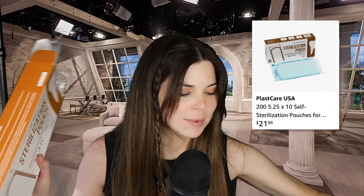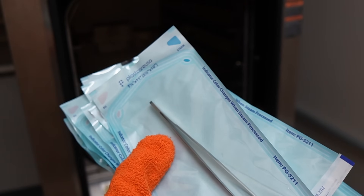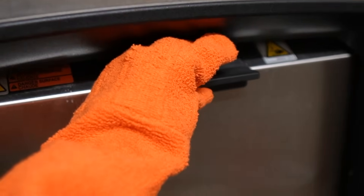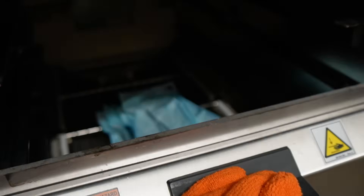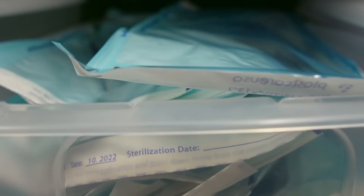The forceps, scissors, and trays can all be autoclaved. To do that, I put them inside of these sterilization pouches. I have two sizes — the smaller ones I use for the forceps and scissors, and the larger ones get used for the trays. These pouches just keep everything sterile until I'm actually ready to use them. That way, I'm able to sterilize a whole bunch of forceps and scissors and trays at once, so I have them ready to go when I need them.